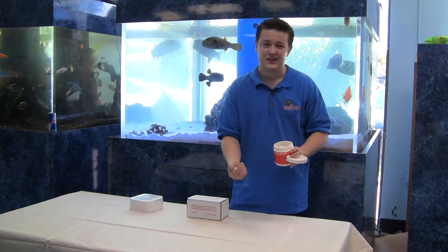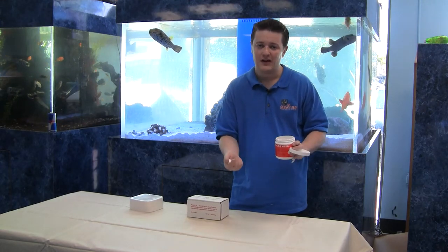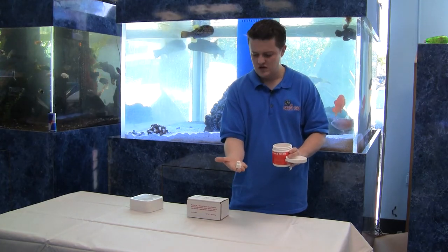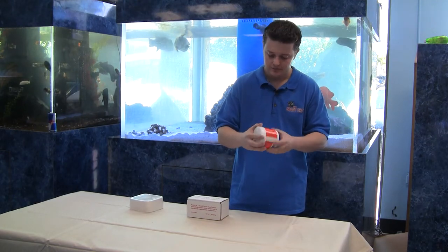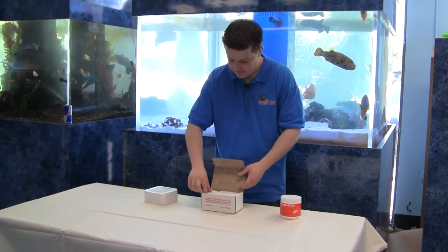For a small tank, like a 28-gallon nanocube — something below 28, 24, even maybe a 30 — I would use these little guys, and I would use three or four of them, and when they dissolve, give them a couple days and throw a few more in. Check your levels, though, and make sure that there's not too much calcium or magnesium in your water.